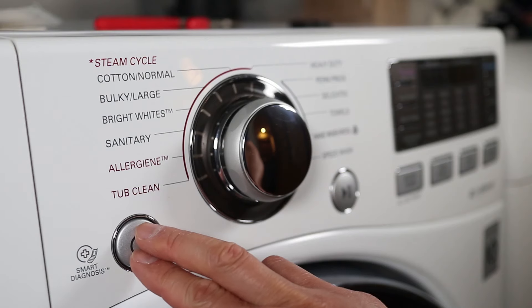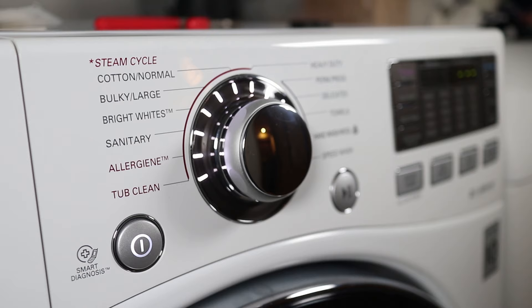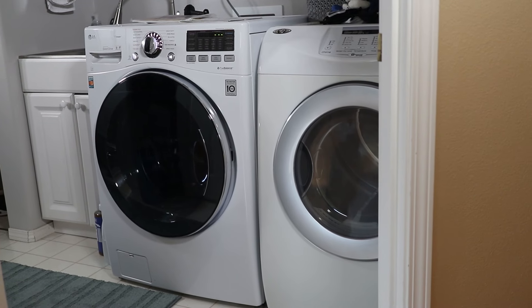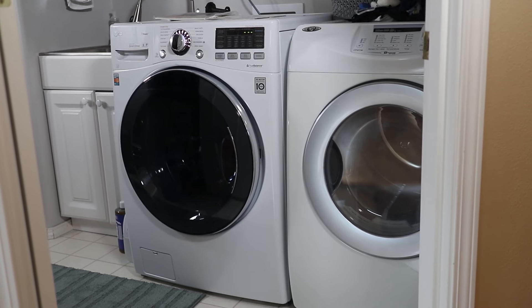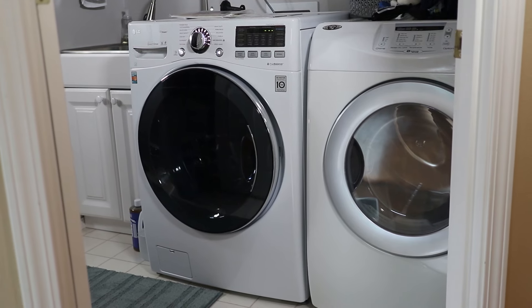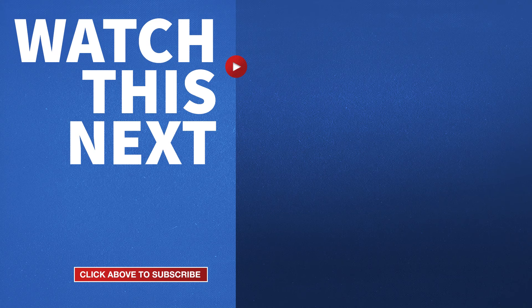My washer now works like normal and water is pumping out just like before. I've listed the $25 pump and $12 expansion tool in the description so it's easy for you to find. Hopefully you can see that this is a repair you can actually do yourself — there's no need to call a repairman. If you found this helpful, please give me a thumbs up and hit the subscribe button for more videos like this.